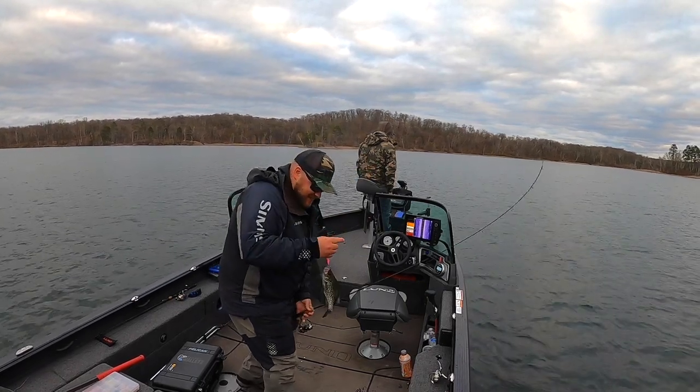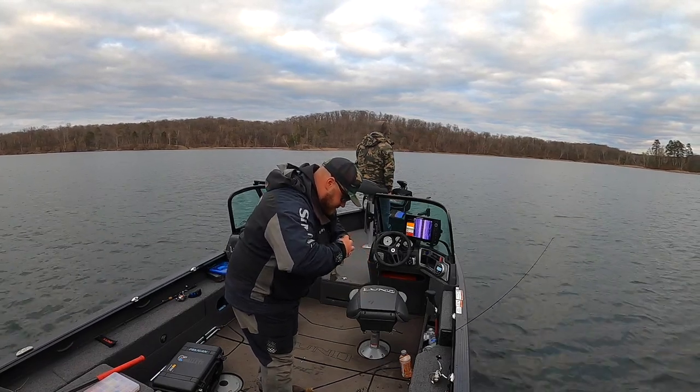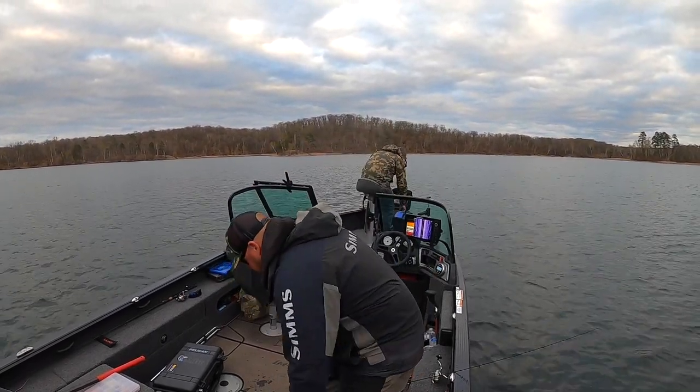Boat flip everything! Ow, right in the finger. We're gonna keep that guy since I dropped him on his head.